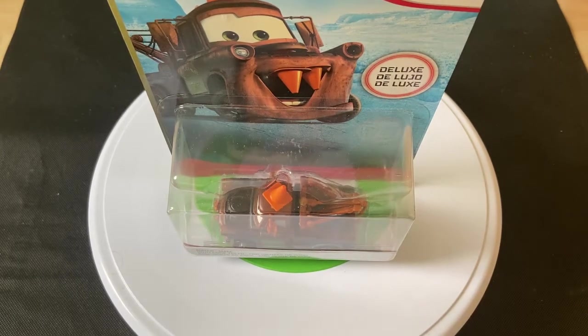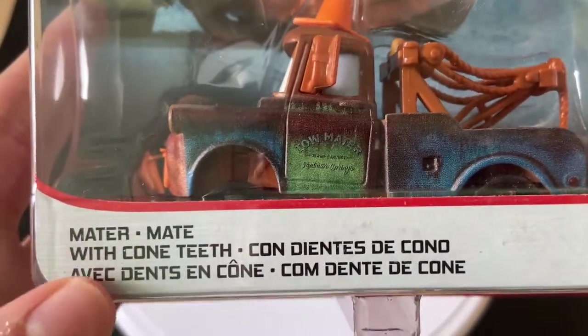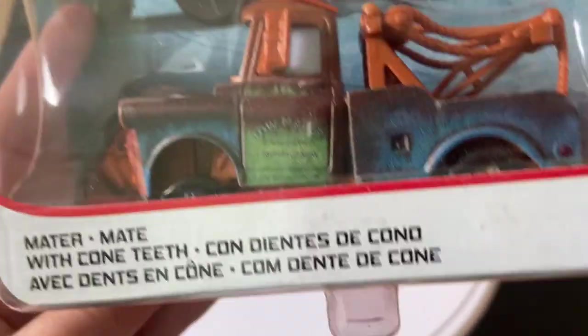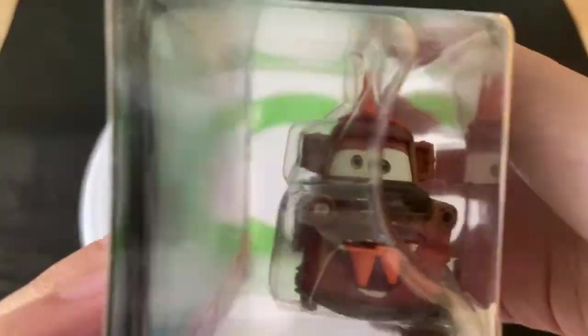Hey guys, welcome to DieCastReviews. I'll be doing a review on Cone Teeth Mater, or as they say, Mater with Cone Teeth — probably one of the most storied releases ever.